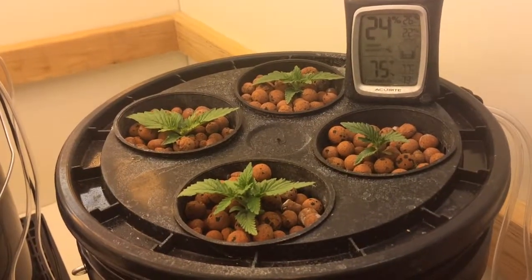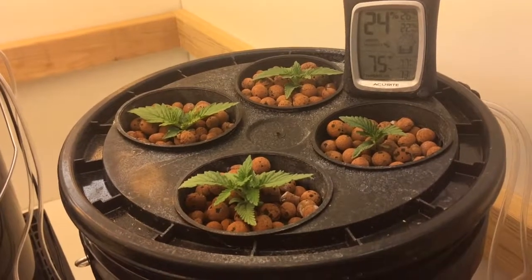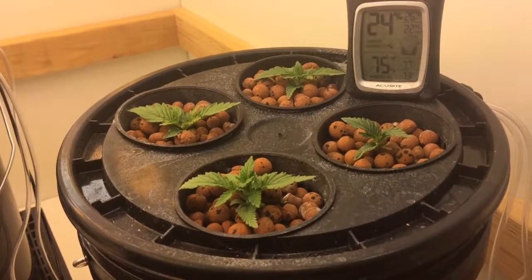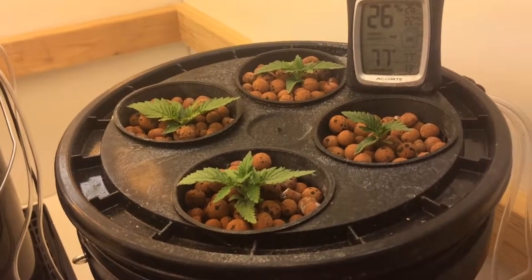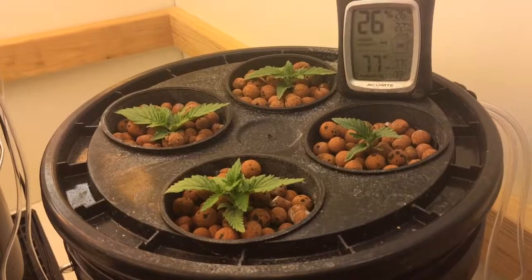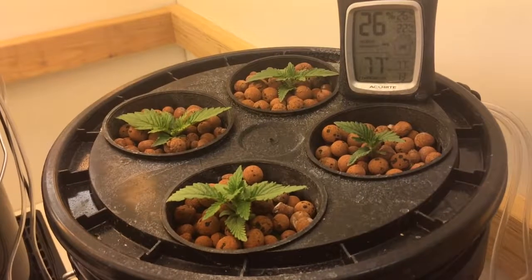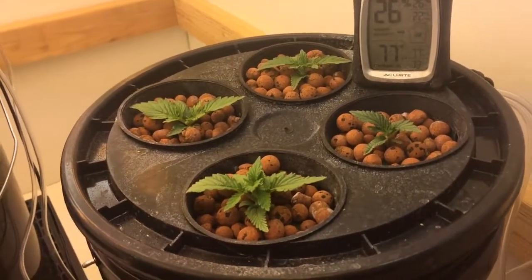The only thing I have in my buckets right now is distilled water. This is a five-gallon bucket with three gallons of distilled water, and I'm using a three-head ultrasonic mist maker. The only thing added to my water is CalMag, just to make sure they have plenty of calcium and magnesium, because White Widows are notorious for needing a little extra CalMag.